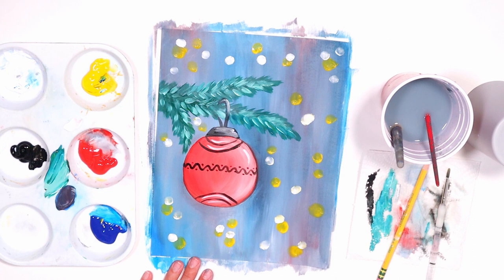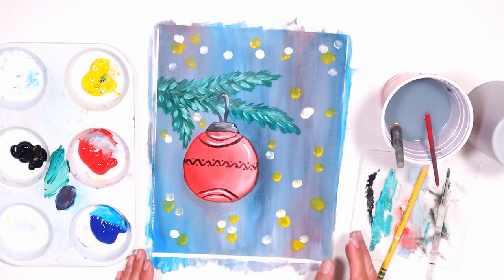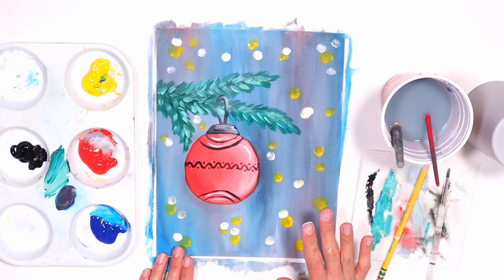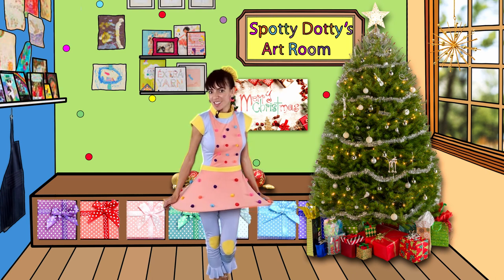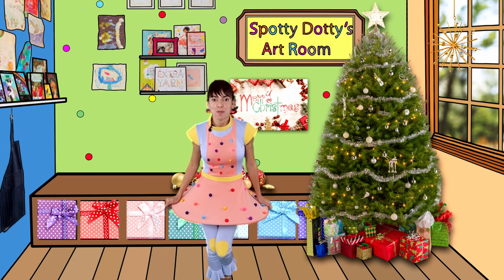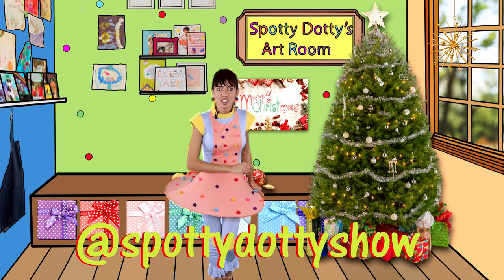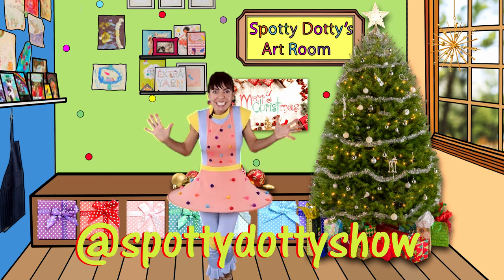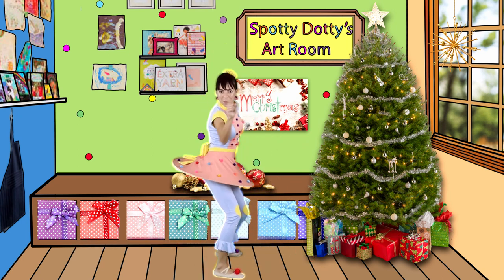Looks like Christmas lights, right? I like the way it is. I had fun painting it — did you have fun painting your ornament? I hope so. I'll see you again tomorrow for another painting challenge. Bye bye! Every day brings us closer to Christmas Day and makes us better artists. I would love to see what you painted, so post it on my Facebook page at Artie Dottie Show so I can see it and you can get a chance to win prizes. See you again tomorrow for another painting challenge!